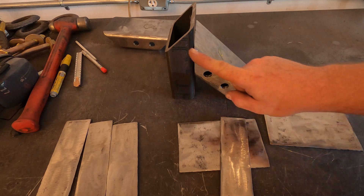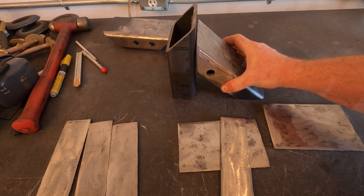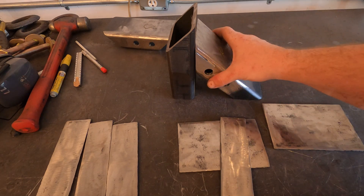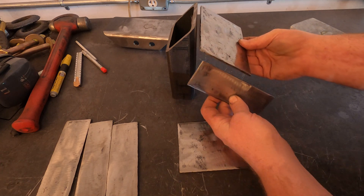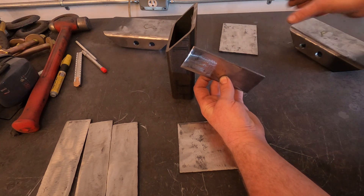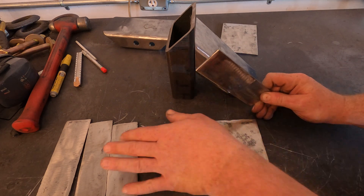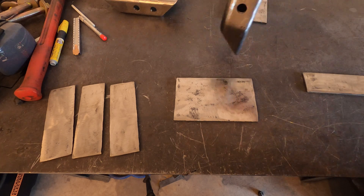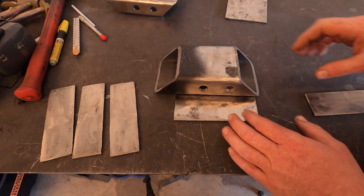Picking up where we left off last time — imagine this is the frame. This is my brace that's going to connect to the frame with some 5/8 bolts going through. The way it connects to the frame is I'm going to build some brackets that go down from the frame and then bolt onto here. So I need to get some holes drilled into these plates, all four of them, to match the holes in my braces.